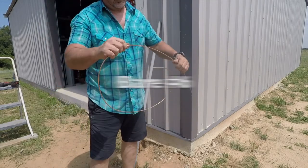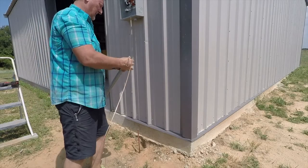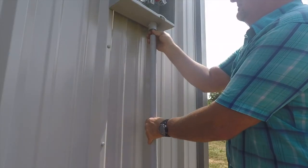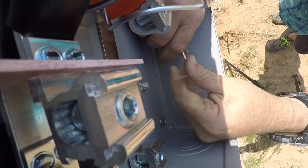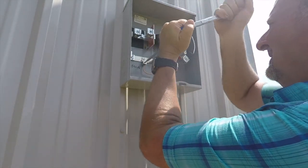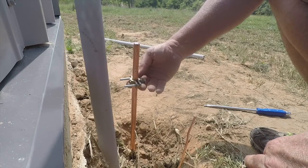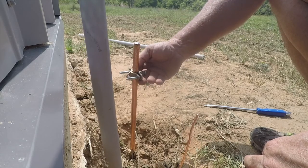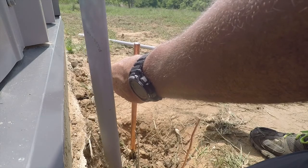I'm not sure if this is the right size ground wire, but if it's not, I think Tri-County can probably change it up pretty easily. My preference was to knock this ground rod below grade, but I couldn't get it any further than that — it's almost all the way in. Their instructions said it should be six inches above grade, so I'm going to put it above grade right here, and if they want to knock it down further they can.